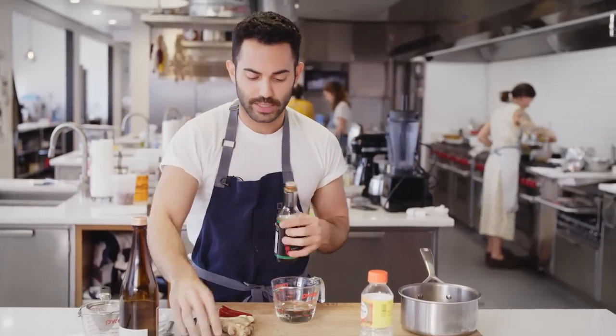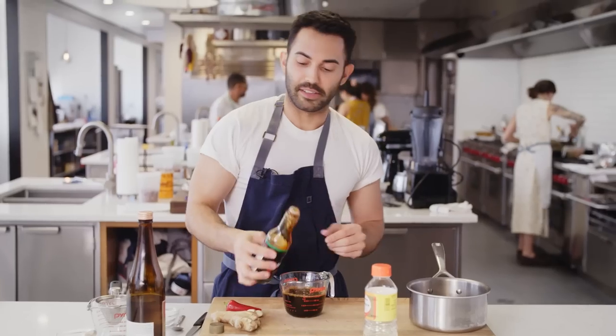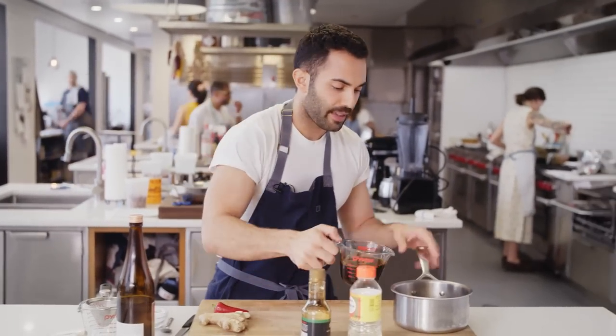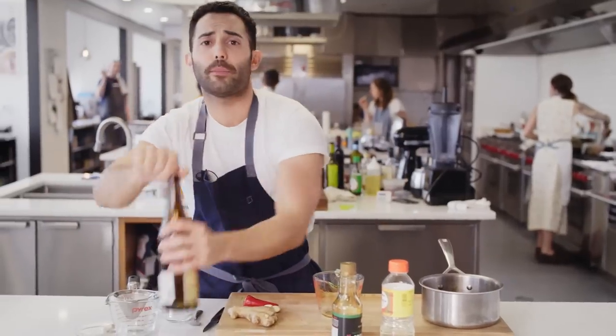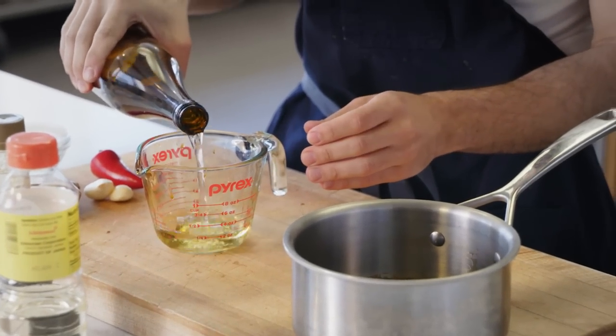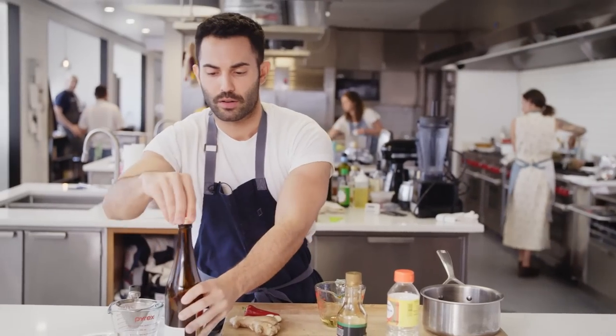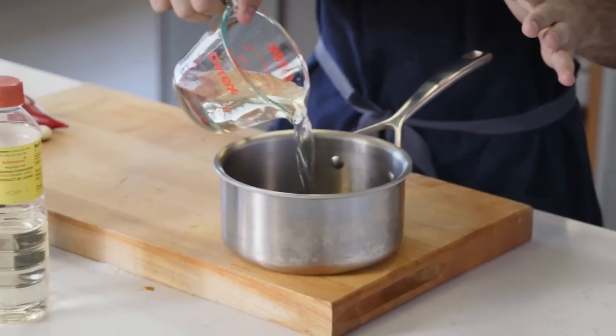We're going to do a half a cup of soy sauce. We're going to drop that in a medium saucepan, then do a quarter cup of sake, which is rice wine. And one cup of water.